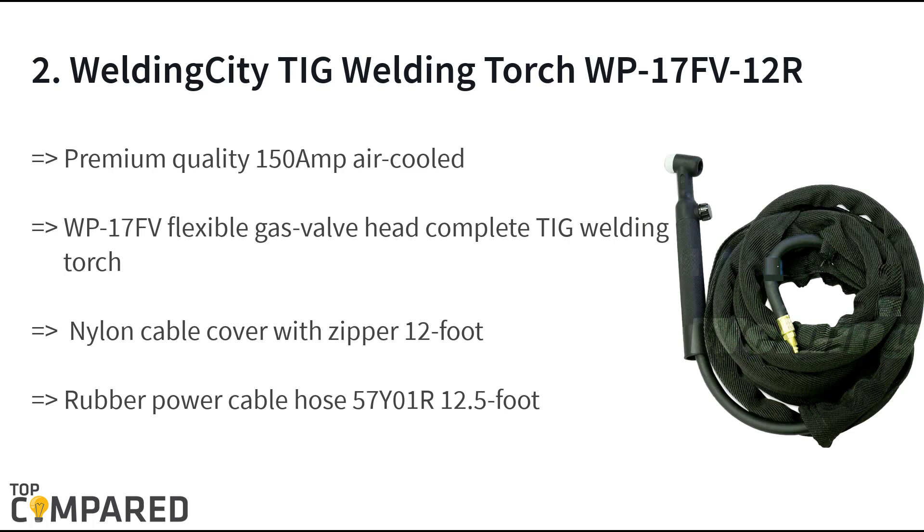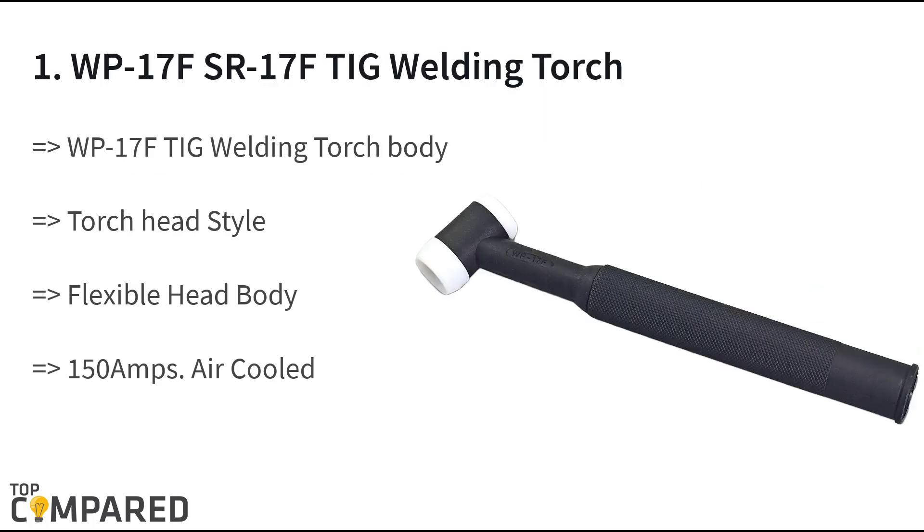The second product on the list is the Welding City TIG welding torch WP 17 FV 12 R. The product includes a 150 amp air-cooled WP 17 FV 12 R flexible gas valve head body and is an ideal replacement for TIG torches from other brands. All that you will need is an appropriate connection adapter. The product includes a 12-foot nylon cable cover with zipper and 12.5-foot long rubber power cable.